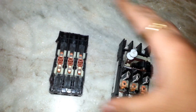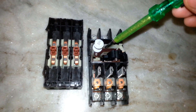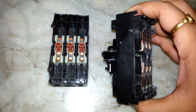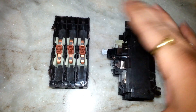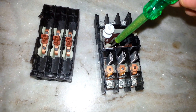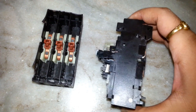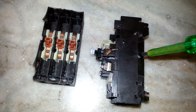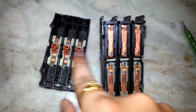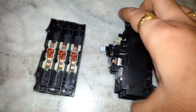Now suppose in case of overload protection or a short circuit — let's check the position of the actuator. The contacts are touching here. Now I'm trying to trip it. The circuit breaker trips — you might have heard the click sound. This white actuator is now pushing back all three spring-loaded contacts. This is how the circuit breaker works.